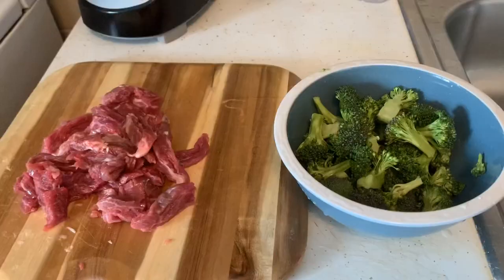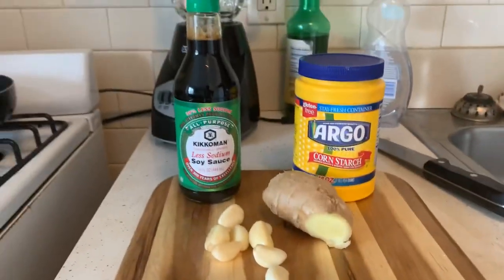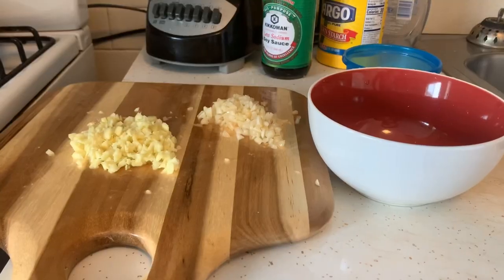Mesi paske ap gade video sa. Jodi an map montre nou koman mwen fè yon ti beef and broccoli. Beef and broccoli se manje chinwa, manje Chinese. Yon pil moun renmen l, so map montre nou koman mwen fè l — se bèf avèk bwokoli.